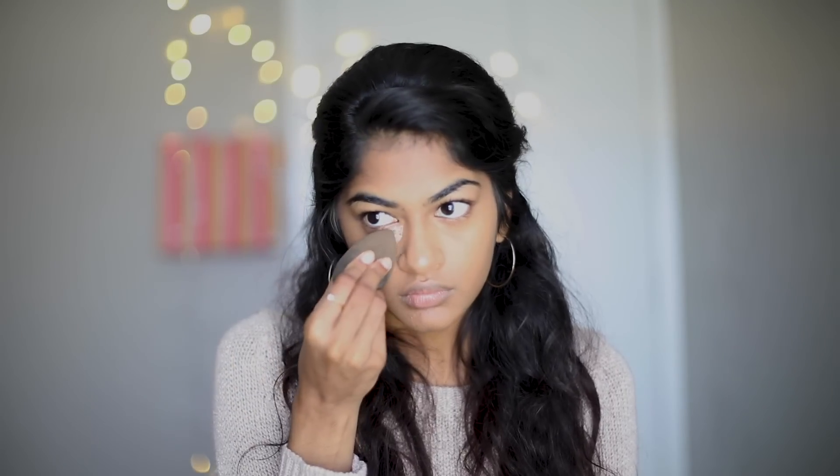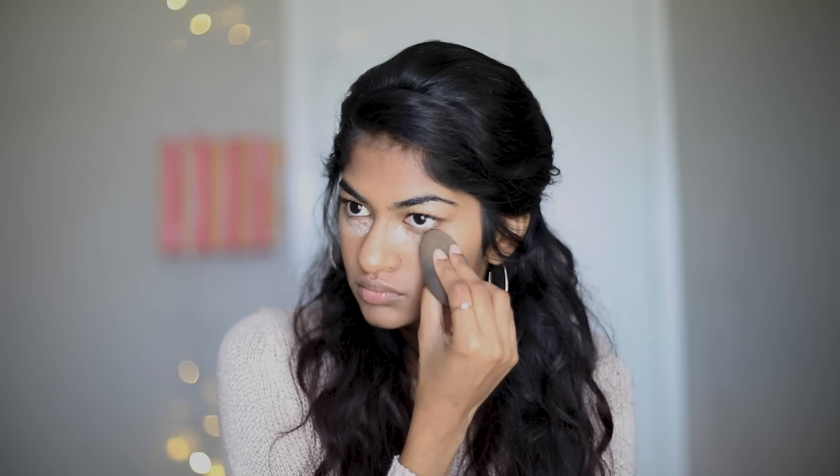After foundation and concealer, I set my face with a translucent setting powder to lock in the base. Setting powder is used to set makeup — not to cover or add color. It can be used just to control shine and give the complexion a matte finish. I apply the setting powder with a damp sponge, then dust it off with a powder brush.